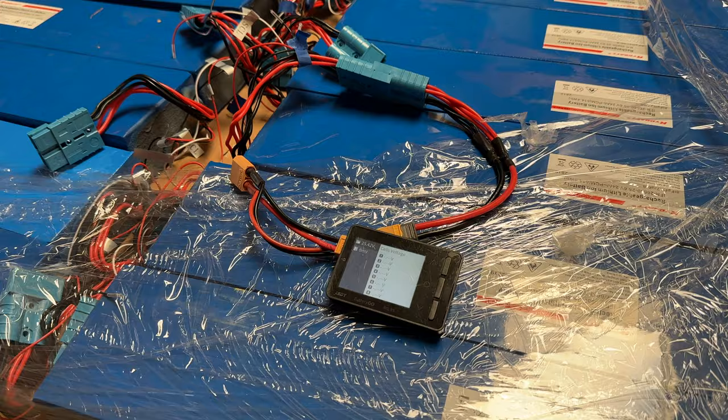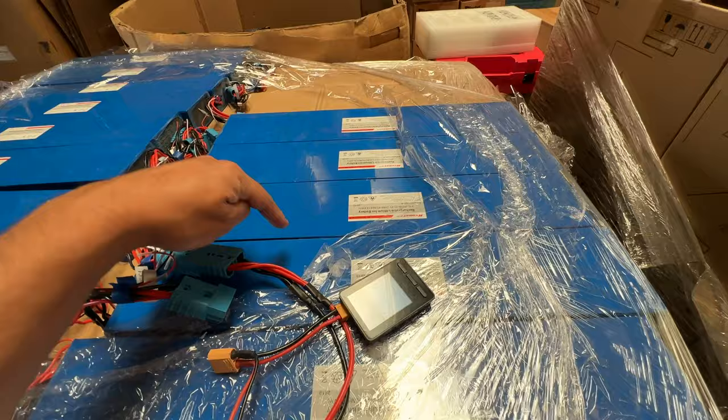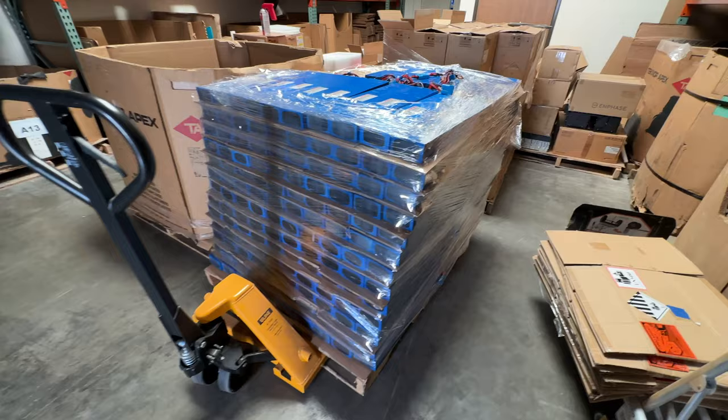All right, so these are all exactly at nominal voltage — you can see 25.4 here, 25.5 on this one, 25.5 on this one, 25.5 on this one over here. They're all at nominal voltage, which is great news because they're all brand new and in good shape.